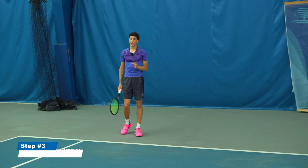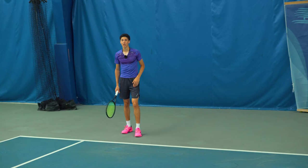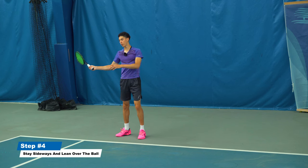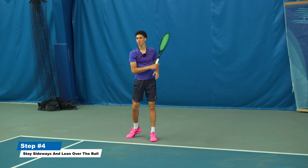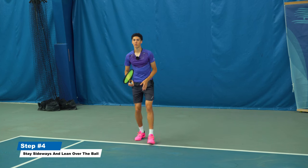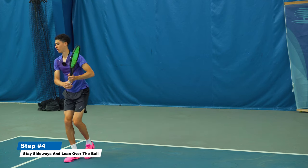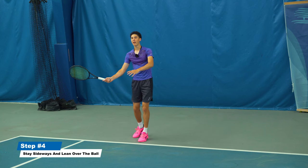You also want to stay a little more sideways on the return and lean over the ball with your chest, because the ball is coming so fast we don't want anything to throw off our racket angle. Unlike the forehand where you open up with the chest, on the return it's much more controlled like a volley — stay over the ball with your chest. Watch my chest when I hit this return: I finish leaning over the ball, my chest doesn't really move after the hit.